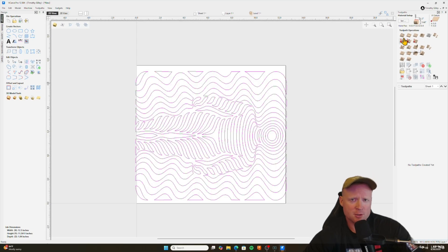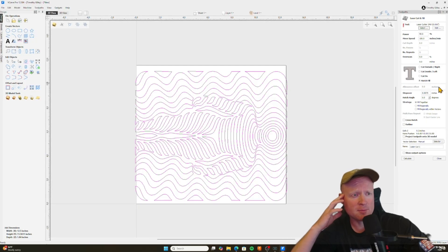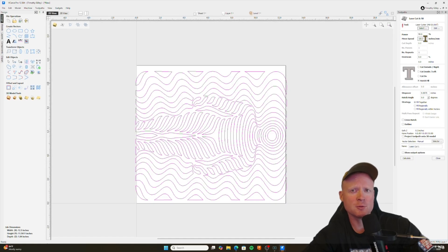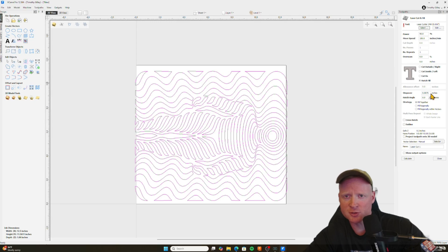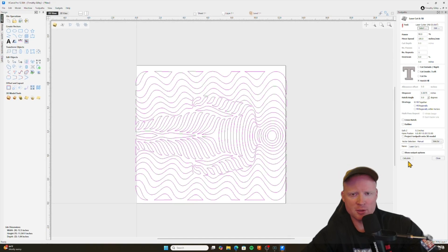Now I'm going to come over here to the Laser Cut and Fill Toolpath. Based on my laser, what I'm going for is about an eighth of an inch depth on the cut, and then I want a really nice black burn on there. So I'm going to use 90% power, 100 inches per minute move speed. Going to make sure Hatch Fill is selected, and then Step Over is going to be 0.0075 based on the curve of my laser. Then I'm going to go ahead and click on Calculate.